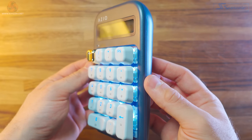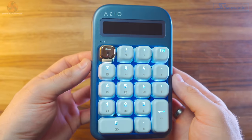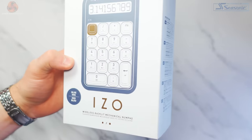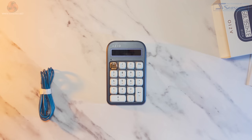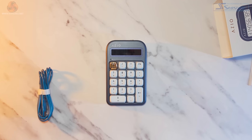Remember earlier I spoke about the lack of a numeric pad on the ISO keyboard? Well that's where the ISO numpad comes in. Priced at £51 or $69.99, this definitely isn't a cheap add-on, costing pretty much the same price or more than any other keyboard that includes a numeric pad. Like the keyboard we get the nice sleek packaging with gold foiling. Inside the box you get the numpad, a USB cable and a user guide — no spare keycaps this time, which is a bit of a shame at this price.